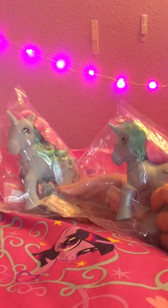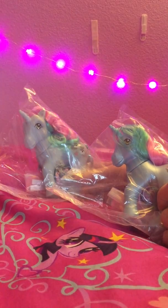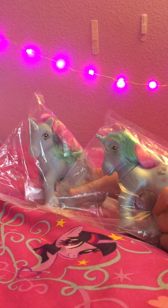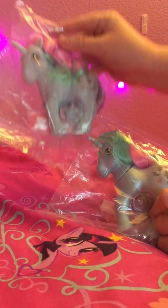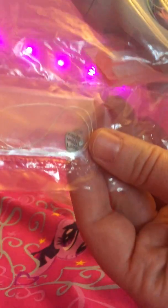I'll put the link in my video. Anyway, these two are Puppy Love - that was the second release. The first was Genie the Sparkle Pony. She now comes in a bag; when I received her she was just loose. They started bagging the ponies and giving them little charms. I don't know if you can see that - little charms that say 'made with love.'